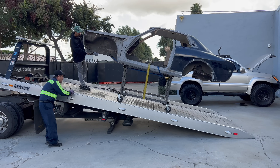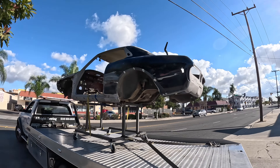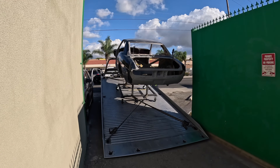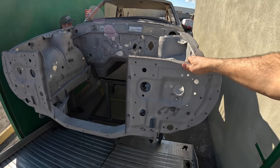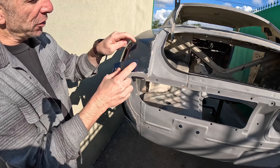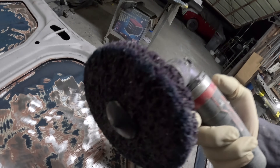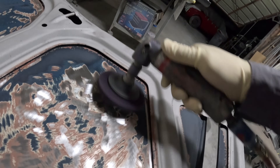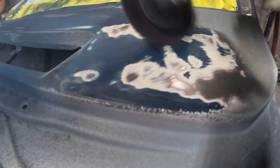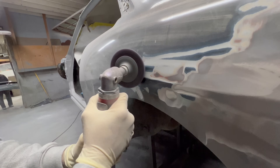Our buddy Damien from Auto Explosion in Gardena, California painted the car. He and his dad have been painting show-winning cars for decades. We looked at a lot of colors — Ferrari colors, Porsche colors, some Mercedes ones — but eventually just landed on a Toyota blue from the 1980s. Now comes some of the real elbow grease. Damien spent two or three days just removing the old paint primer and sanding it down with this 3M roll lock tool.